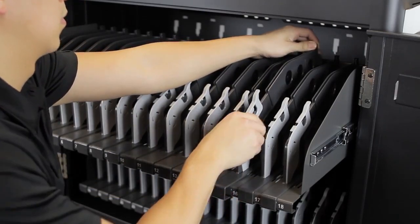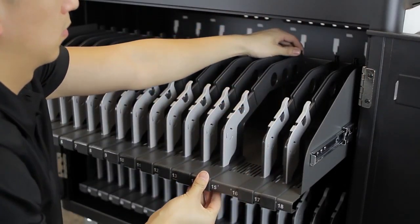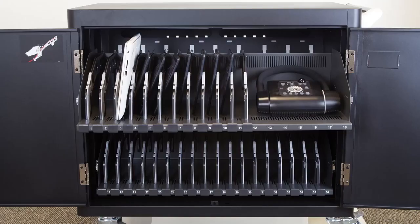Simply pull down on the tab underneath and remove the slot divider. The C36i is completely customizable, giving the flexibility of storing any type of device, regardless of size.